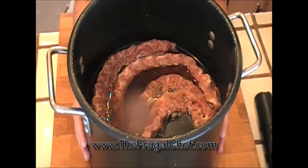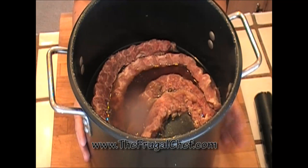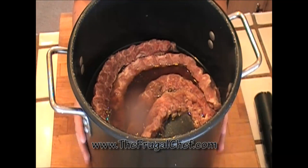Our ribs have been marinating for about two hours and it's time to put them on the grill. We're gonna discard the marinade and cook these really, really slowly — about four hours total. Yum, let's start!